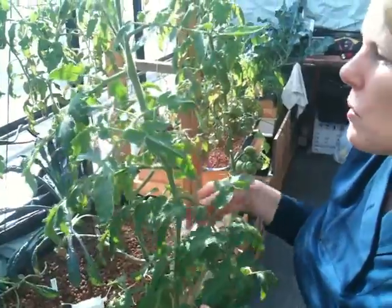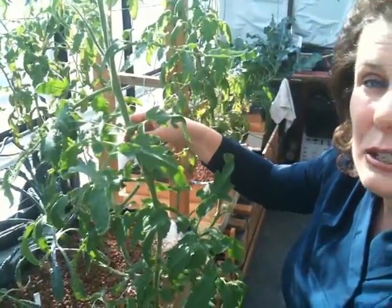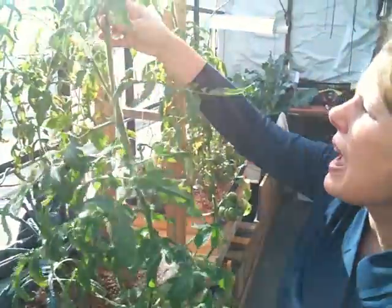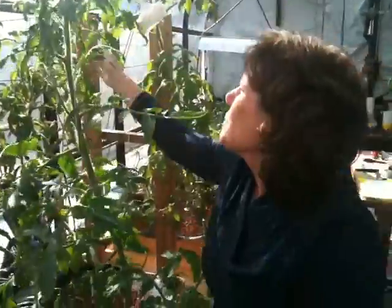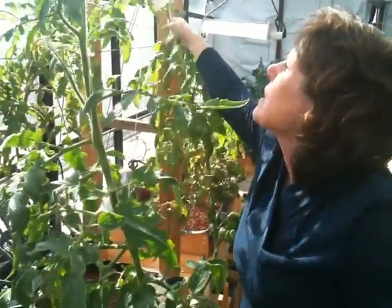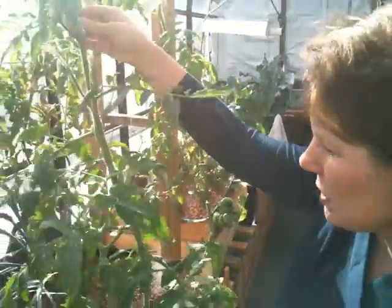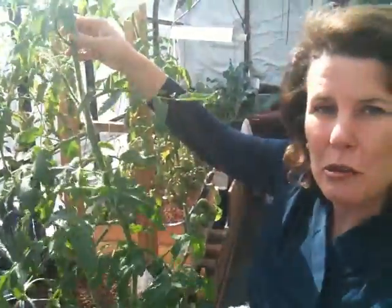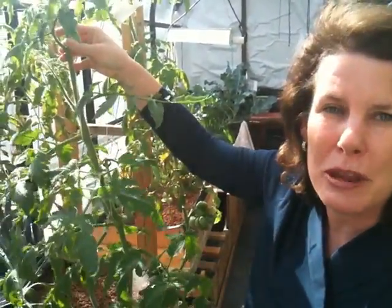The last thing you need to know about growing tomato plants in a greenhouse is that in order to pollinate these plants they just need to be agitated. When you come in in the morning, just go through and give a little tap to your tomatoes and disperse all that pollen. That, and a good healthy running aquaponic system, and you're going to have lots of delicious heirloom tomatoes.